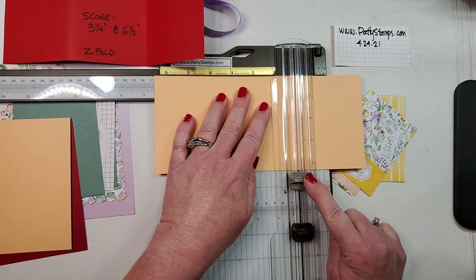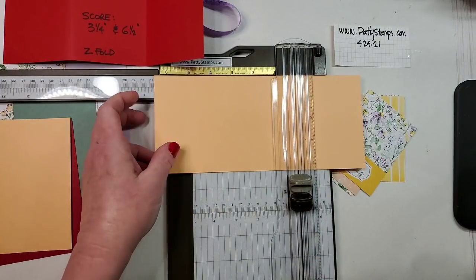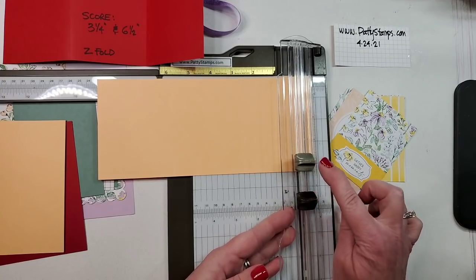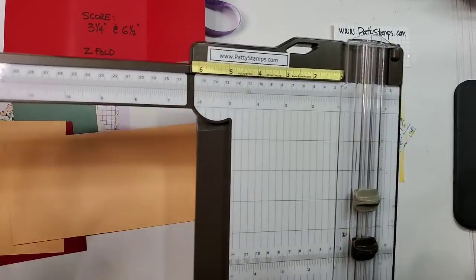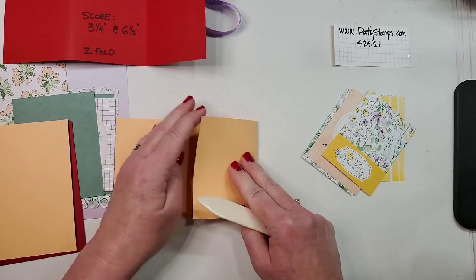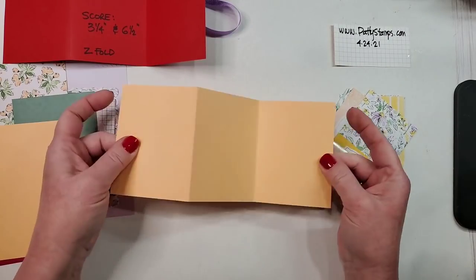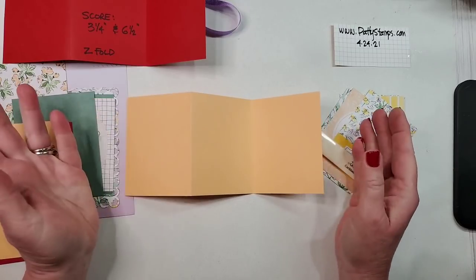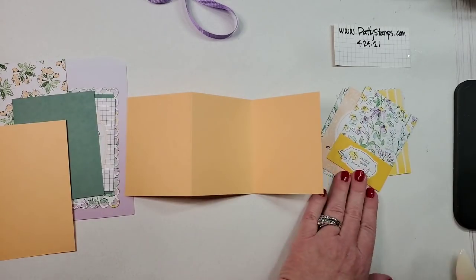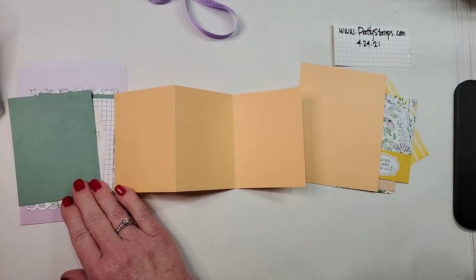Remember: the light-colored one is your scoring blade, the dark one is your cutting blade. When you get used to that it's not a cause for concern, but if you're new to the trimmer just make sure you're using the correct one. Now we can use our bone folder to make this into the Z fold — just flip those in opposite directions on the score. That's all there is to it!